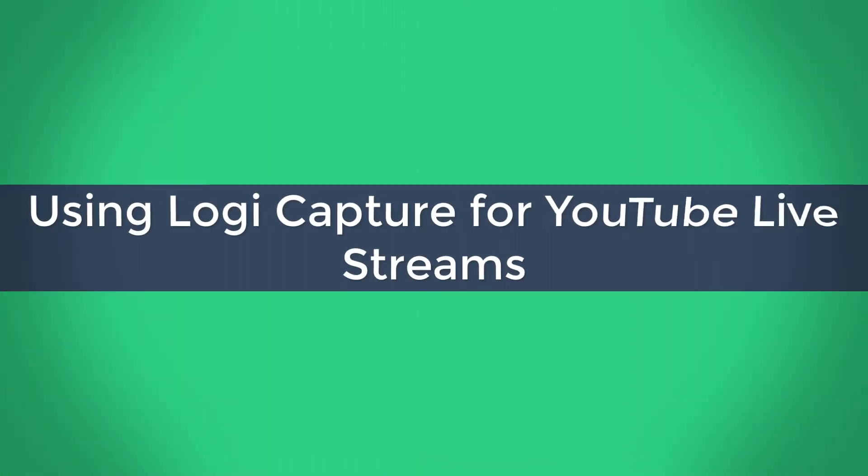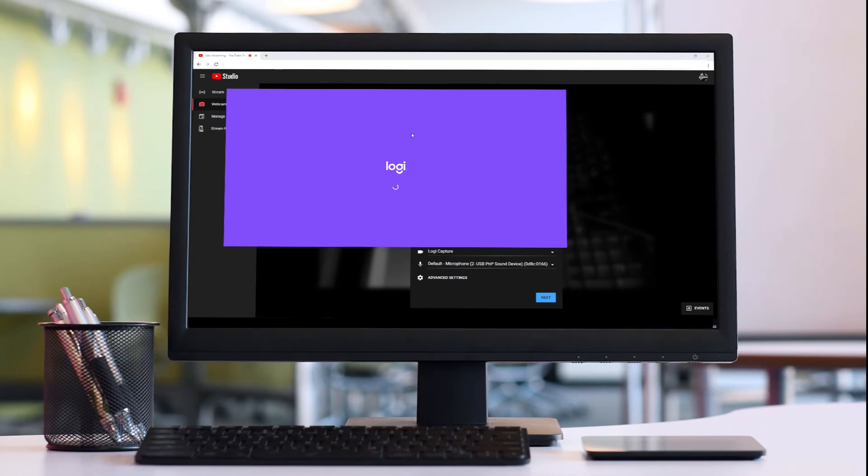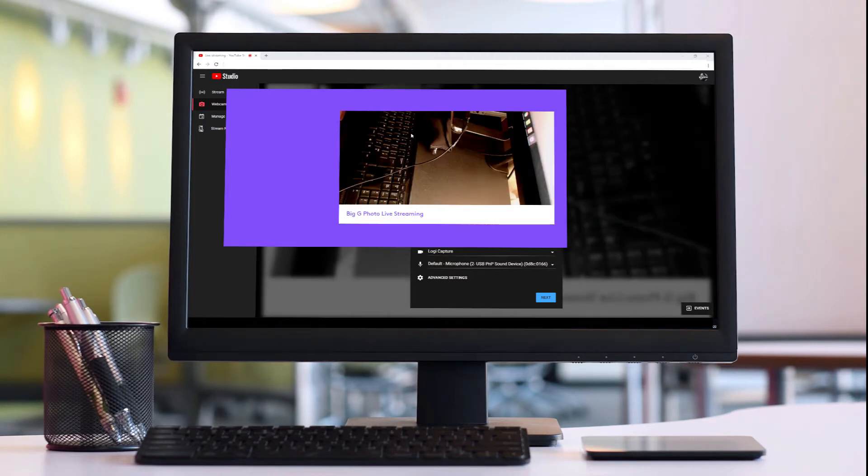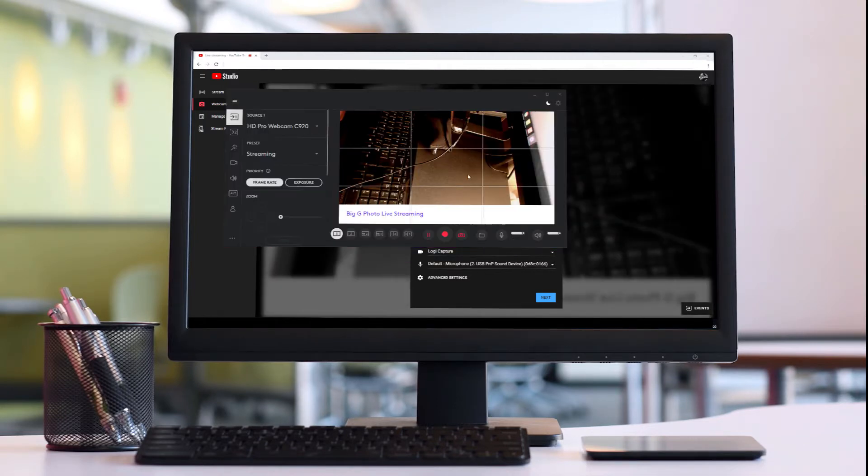Hello and welcome to my live stream guide for using Logi Capture. When you live stream, you can use a webcam — the one built into your laptop, Chromebook, or whatever device you have. But a much better way is to use the Logi Capture device, and I'm going to show you how to do that today.